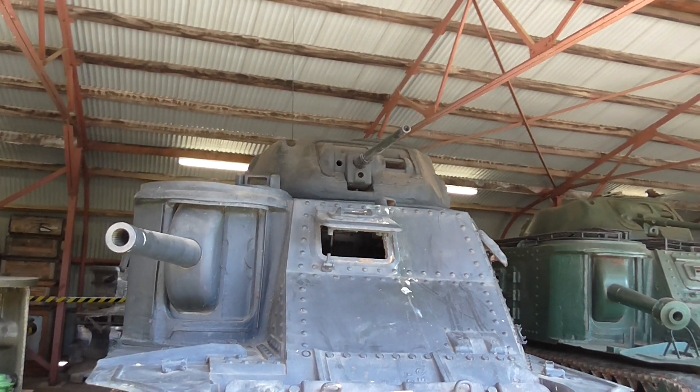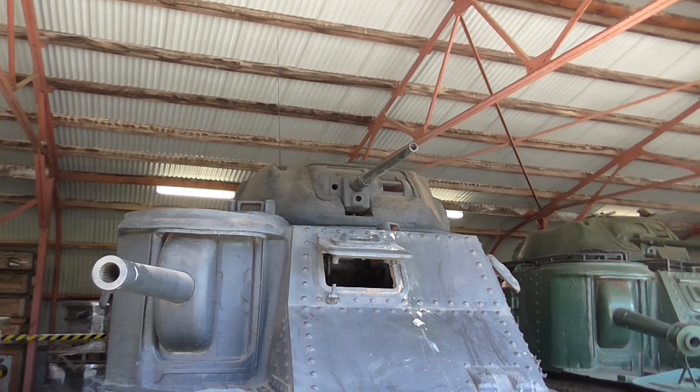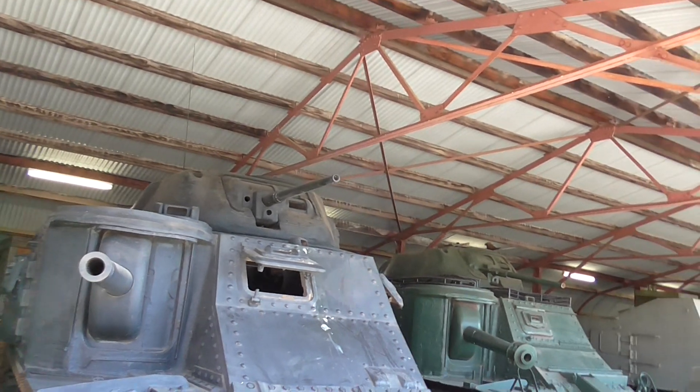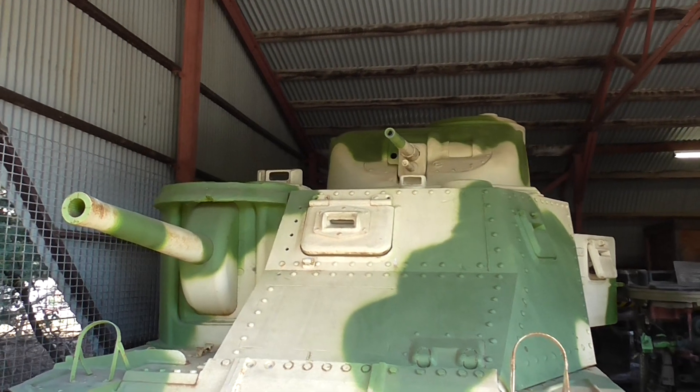As you can see, it's a bit of a half-assed beast insofar as it's got the large 75mm gun on the side in what's called — and I hope I've got this correct — a sponson.